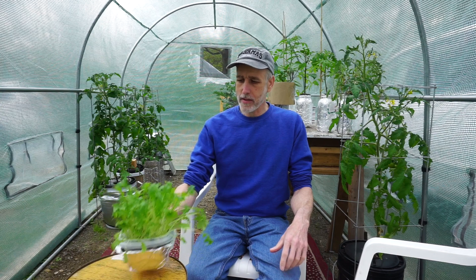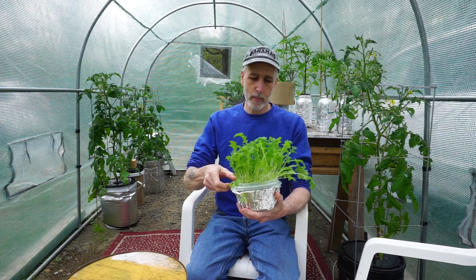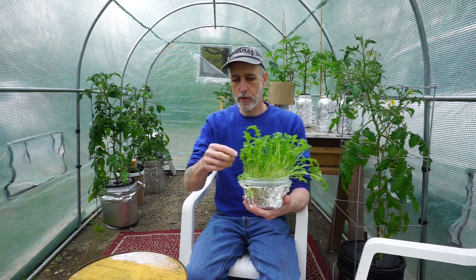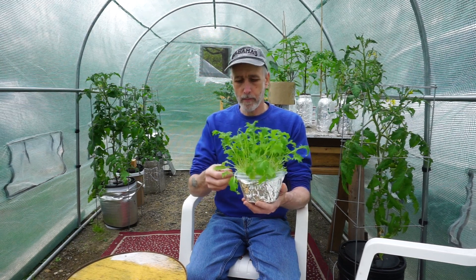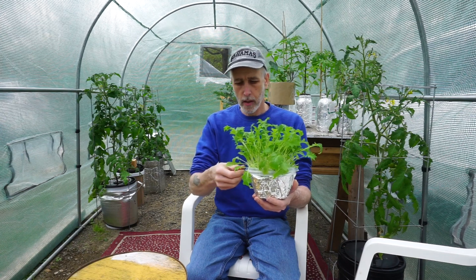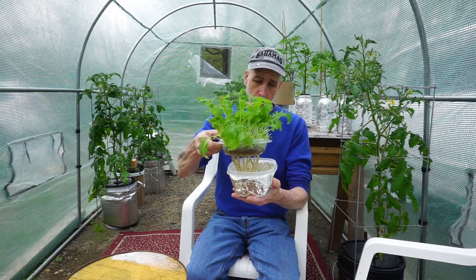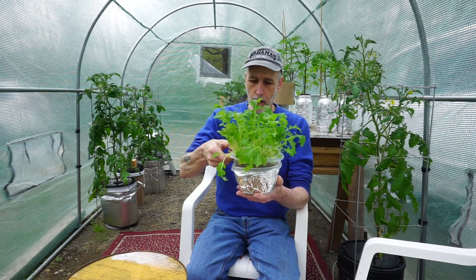Hey everybody, Dave here from Tress Studios. Today I'm going to show you exactly how I do these hydroponic baby greens planters from start to finish. I've really gotten to like these — I love my microgreens, but we can cut the baby greens several times. I've done it with several plants like mustard greens and arugula. It's basically a one-quart container on the bottom and a little sandwich container on top — both Rubbermaid and they fit together.